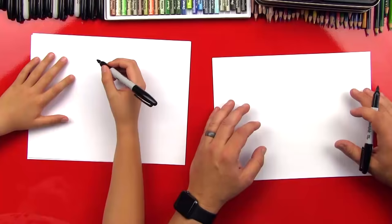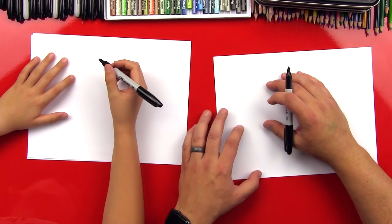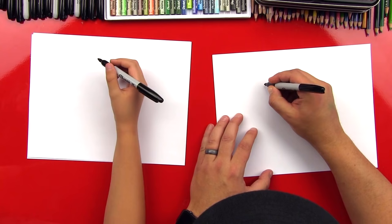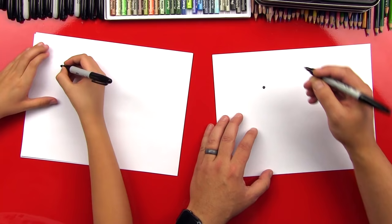All right, let's start! We're gonna start with our paper horizontal, and we're gonna start with his eye, kind of like we did with the Husky. This time we're gonna try to draw the dog a little bit bigger to fill up the space more. So we're gonna draw a small circle — we're trying to draw realistic. There's his eye, top left.